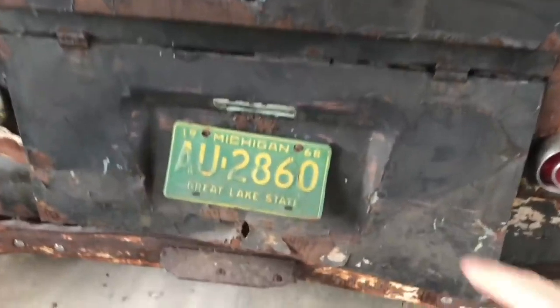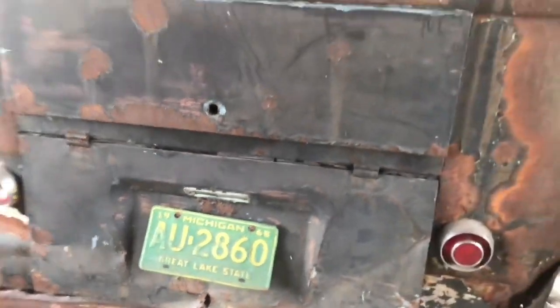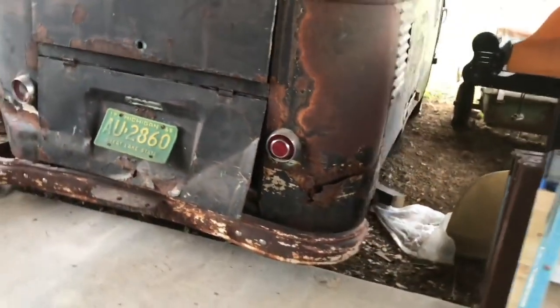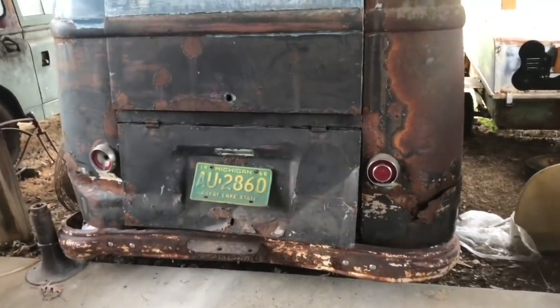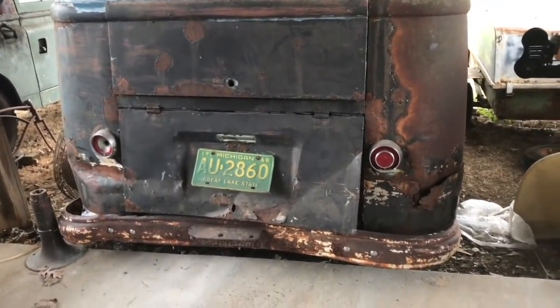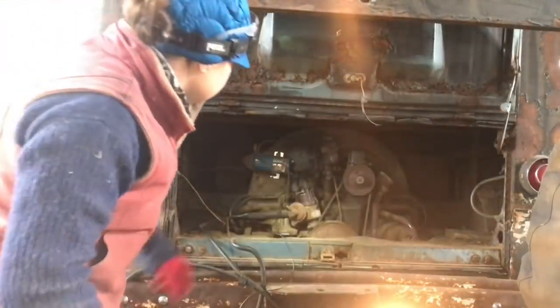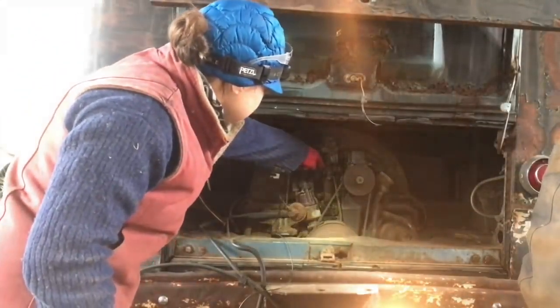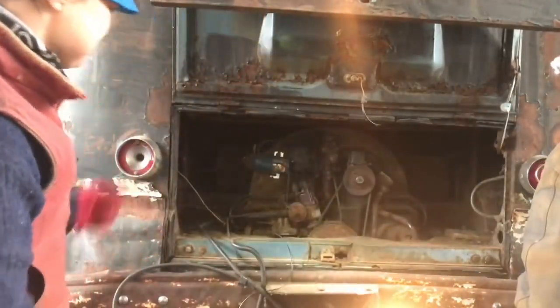If you'll notice — I've pointed this out before — but the last time this thing was plated was 1968. We are in 2018, and it is December the 29th. So if I want to make this thing run in its 50-year anniversary, that has to be in the next couple of days. I guess so. Ha! That's it! I'm gone!